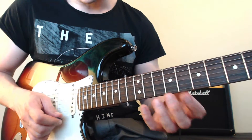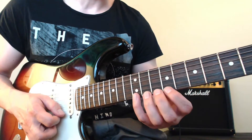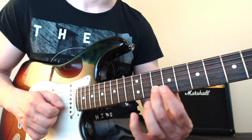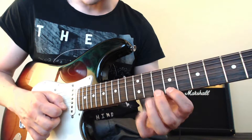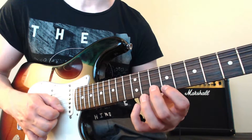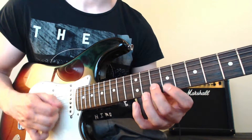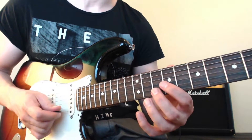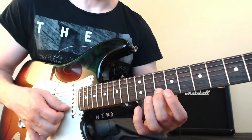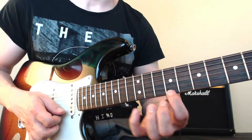Then just go through the phrase note by note. If you get confused about what pick stroke to start with, or whether it's a pull-up, just play the phrase from the beginning and work it out: okay, we're on the third note — up, pull-up, up. I want to start on an upstroke, so: up, down, down, down, up, pull-up, and keep going — down, down again, and finally down again.